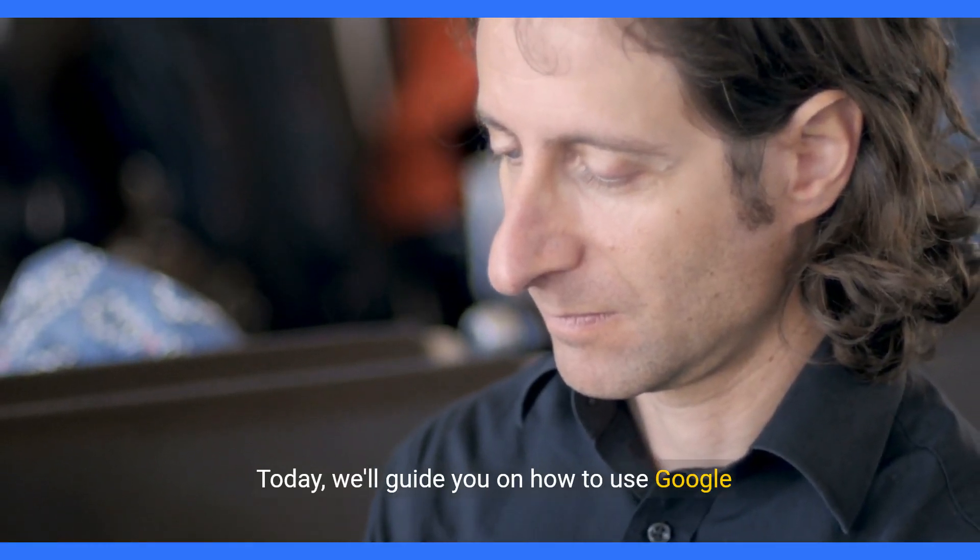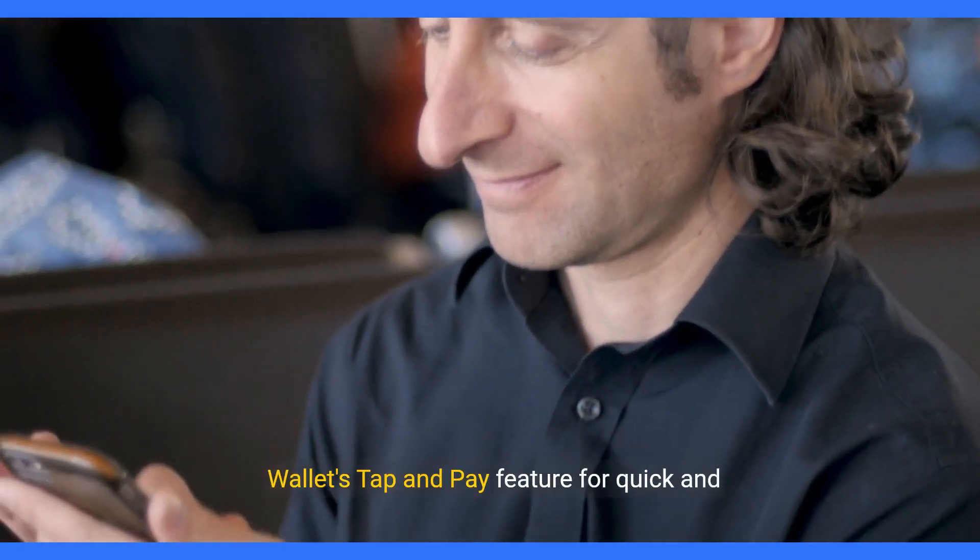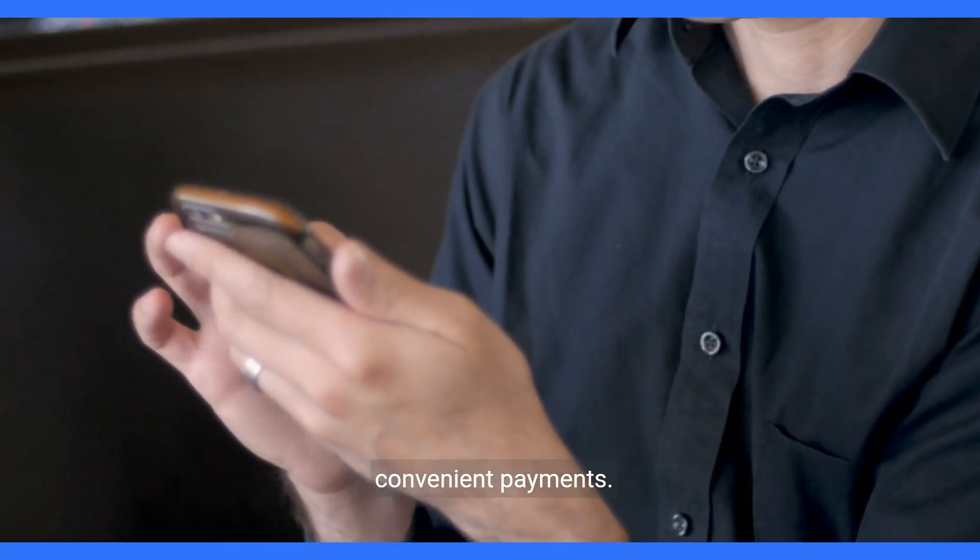Welcome to our channel. Today, we'll guide you on how to use Google Wallet's Tap and Pay feature for quick and convenient payments.